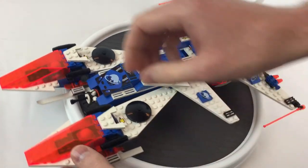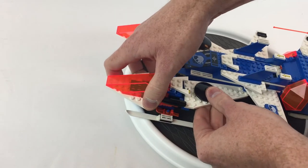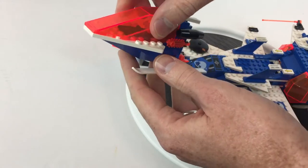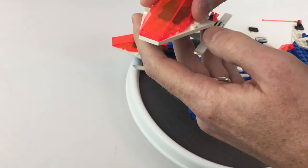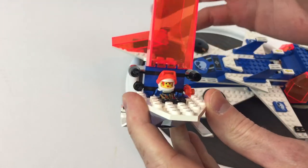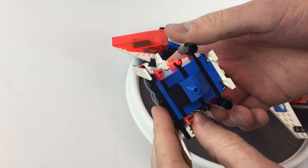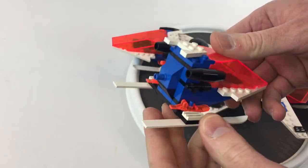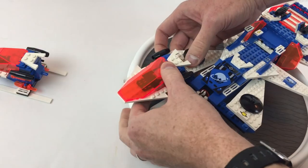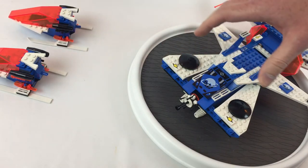And then these two things up front here are held in by this Technic pin right here — they're both the same. But you open it up and you've got your dude, or dudette in this case. It's a fancy little scooter ship, and this one as I said comes off too.